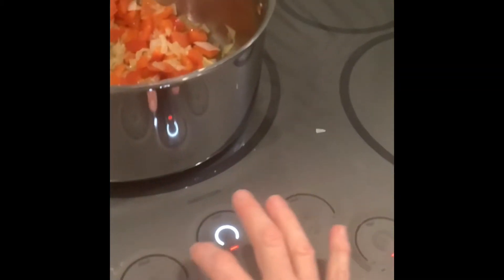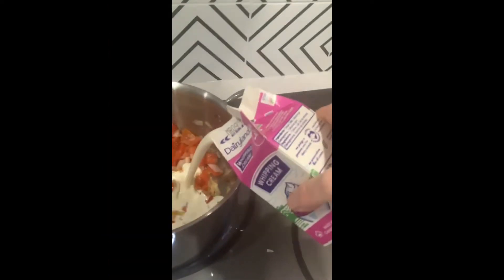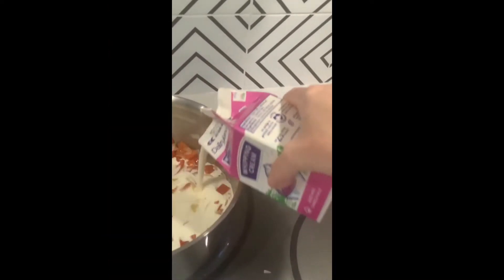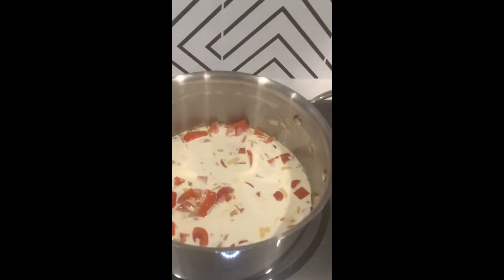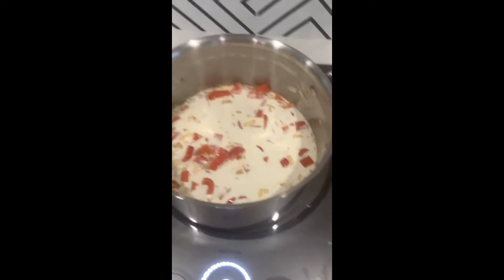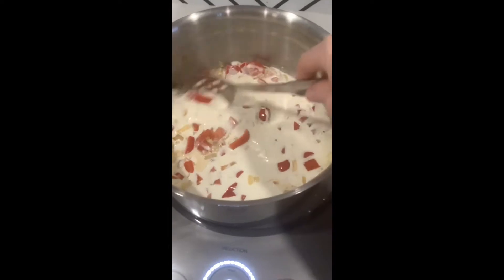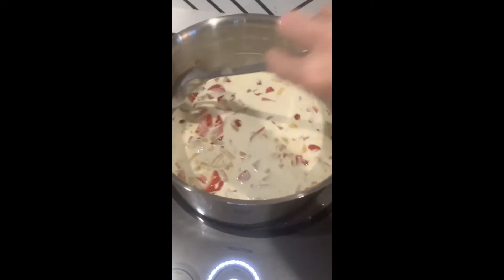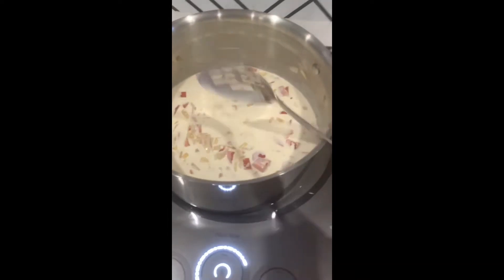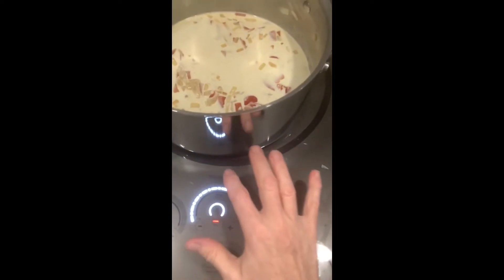We're going to turn this temperature up fairly high. I'm going to be adding about two cups of heavy cream. There are ways of making a cream sauce low-fat with milk and thickening it with cornstarch or with a roux, but for this I'm going full on straight into the full cream. I'm just going to bring this up to a pretty good hard boil, which won't take long.